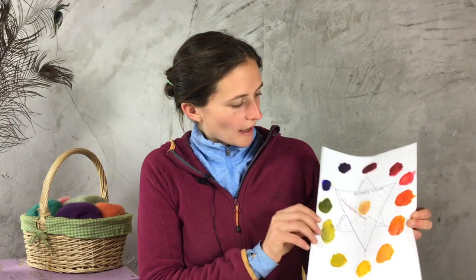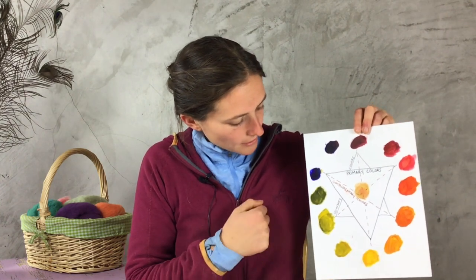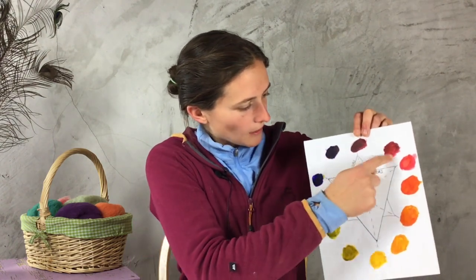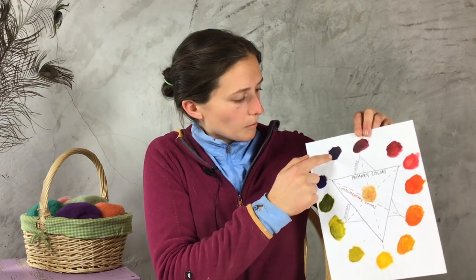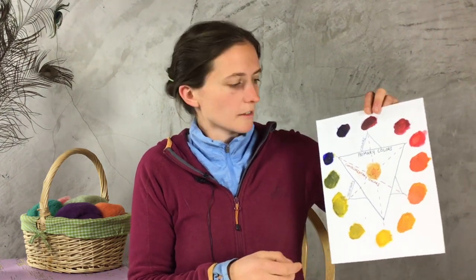Today we're going to learn a little more about color. This is the color wheel that we made last week. You'll see we have our primary colors, which are blue, red, and yellow. We learned about our secondary colors — green, purple, and orange. And then you can also mix lots of beautiful colors in between all those secondary colors, like a really dark blue-purple or a really light spring green. Mixing colors gives you lots of options.